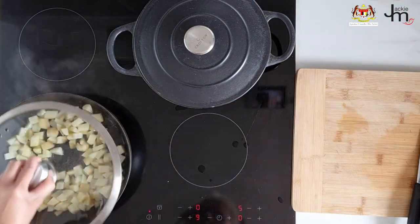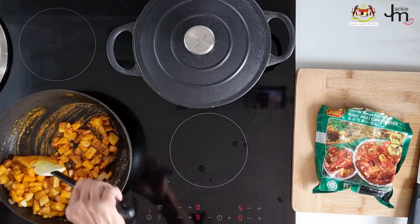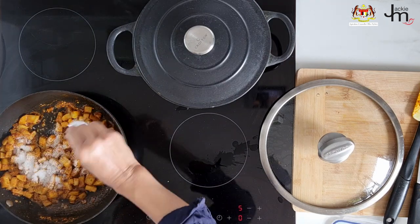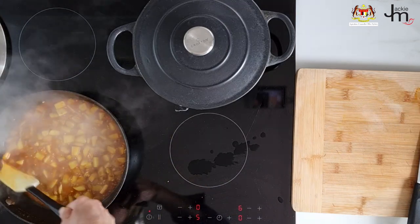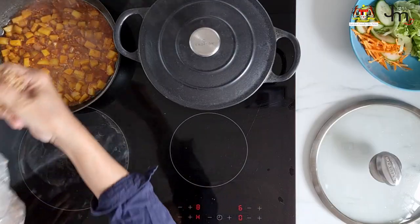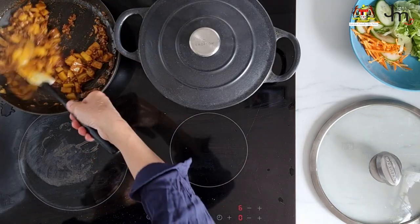First, fry up some diced potato in oil, add some garlic and preferably Malaysian curry powder, mushroom seasoning (optional), salt and sugar, then simmer covered with water until the potatoes are soft. Towards the end when most of the water has been absorbed, add some commercial fried onion, mix well, then remove from heat and let it cool before using.